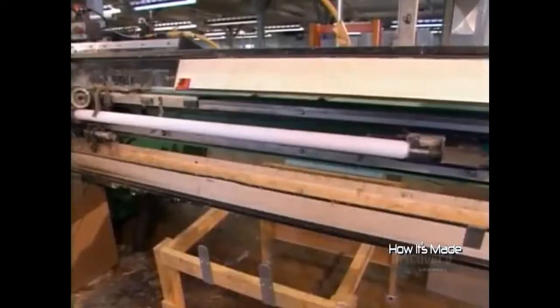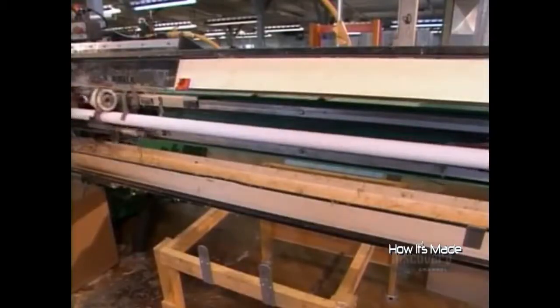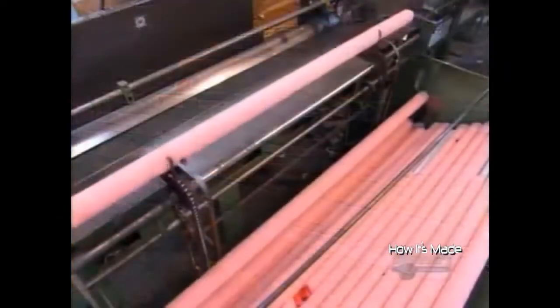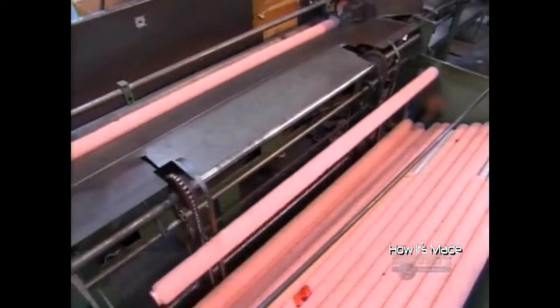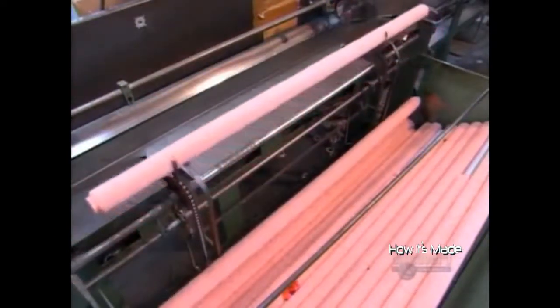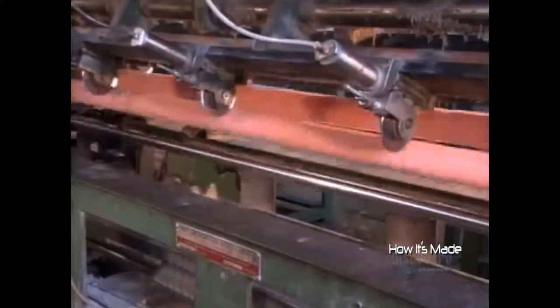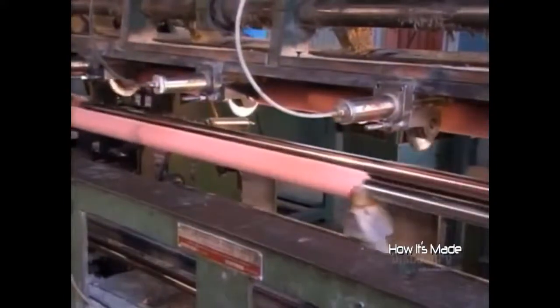Once the tube is covered with fabric, the machine simultaneously wraps the end and the start of the next tube in masking tape. Once the glue has dried for eight hours, the tubes enter a machine that cuts them into several refills. The tube spins as it passes, so one small cut is enough to sever it. One tube produces nine 19 cm long refills or seven 24 cm long refills, the two standard sizes on the market.